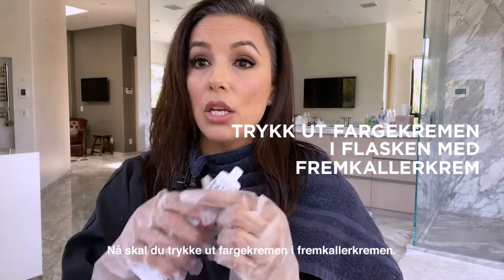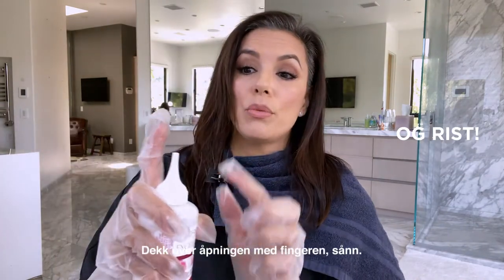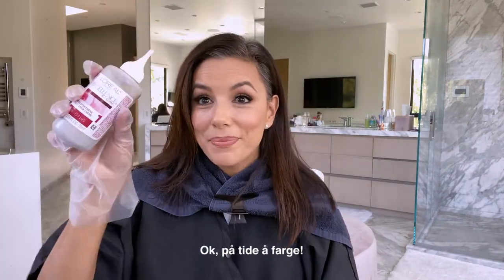Now you're going to squeeze your permanent color into your developer cream. Close your bottle up and shake. Be sure you put your finger over this. Okay, time to color.